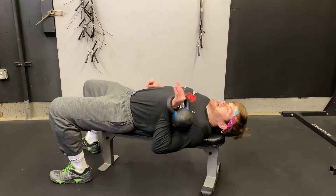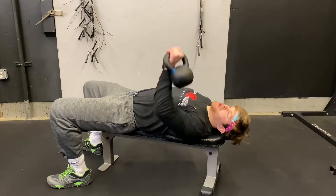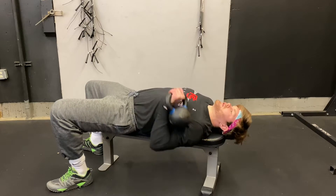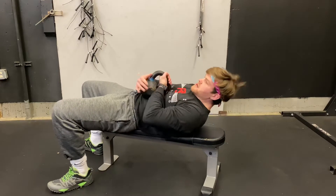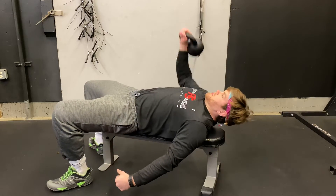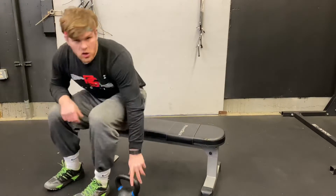As I lean back, the kettlebell sits right in line with my shoulder, and I give it a good press. I do that 12 times. After I've done that 12 times, I can switch to the other side. That is our kettlebell single arm bench.